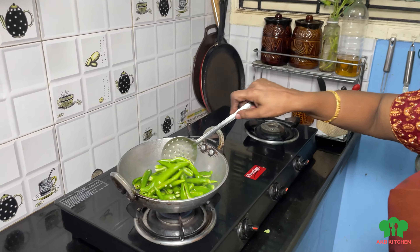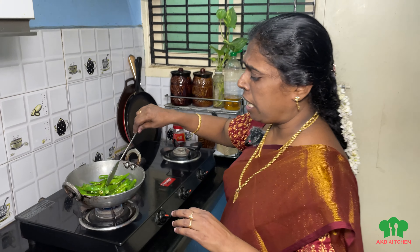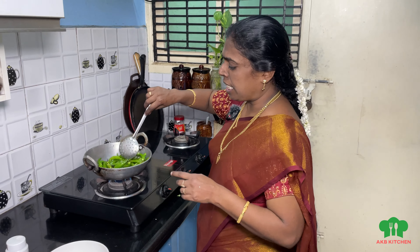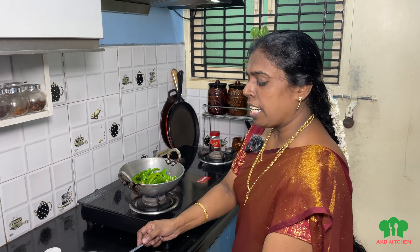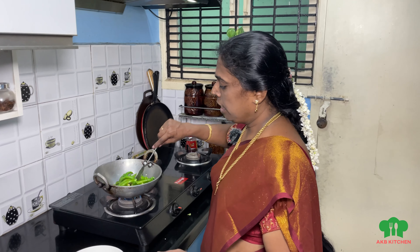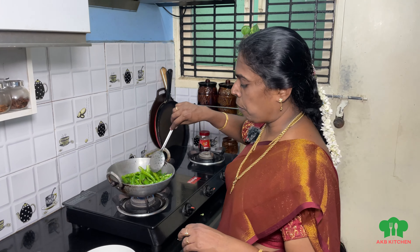Let's put some heat and warm it in the middle. Now we have to cook it on medium flame. I will cook it in a bowl. You can take a spoon in the pan. We will cook it for 3 to 4 minutes.